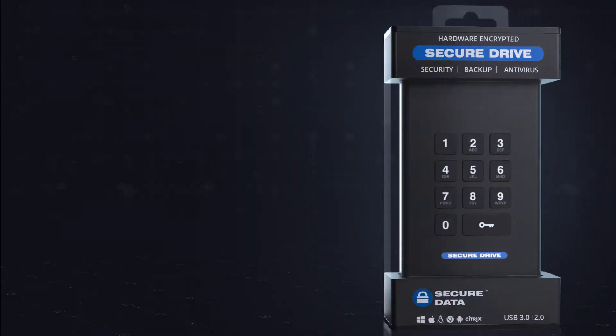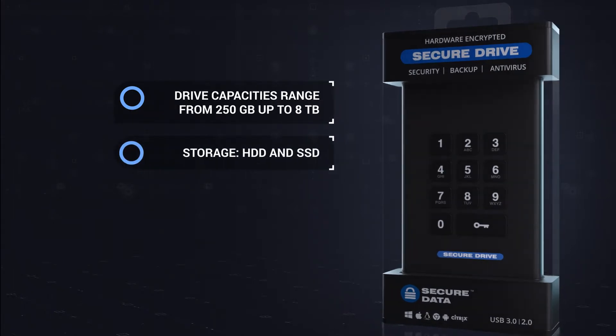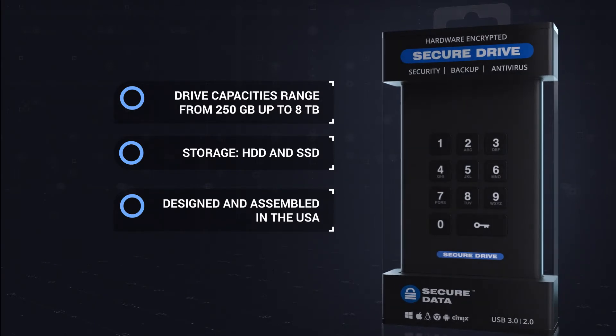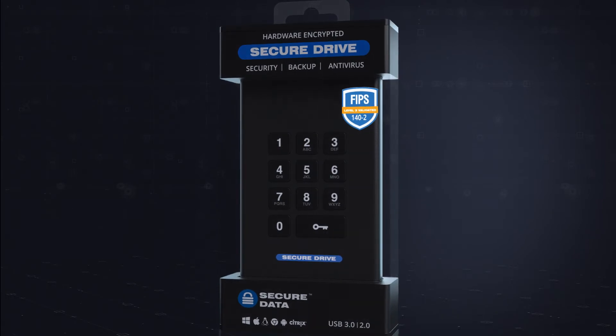You can choose between the versions of the model based on capacity or type of data storage device. Also, please note that SecureDrive Keypad is designed and assembled in the United States.